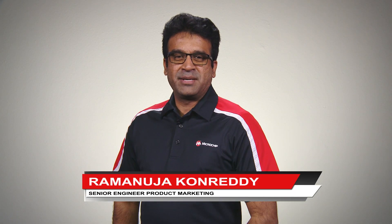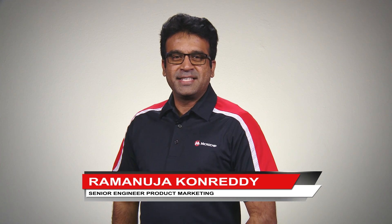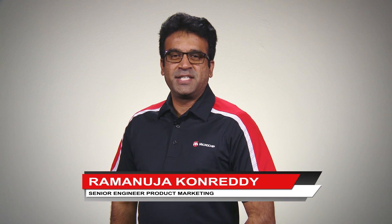Hello, my name is Ram Khanredi and I'm a Senior Product Marketing Engineer at Microchip Technology. In this video, I will be demonstrating the DrivenShield Plus feature of the Enhanced Peripheral Touch Controller integrated into the SAM L10 L11 MCU family.